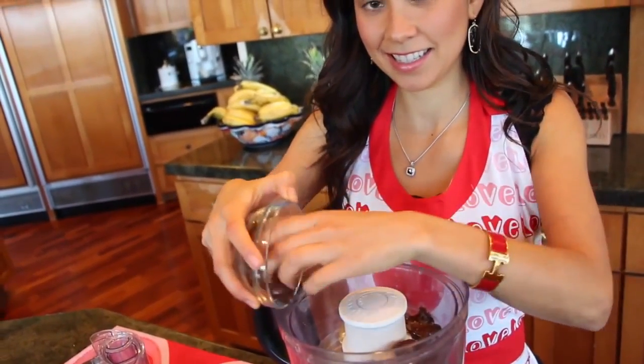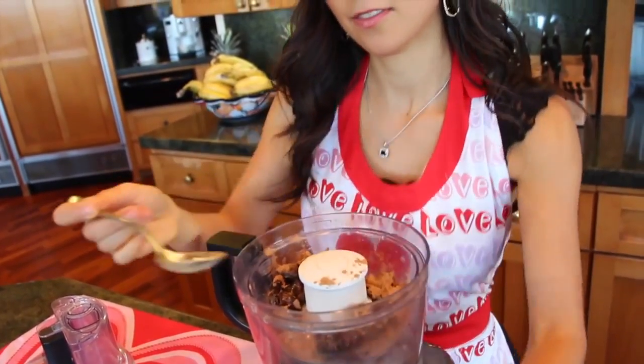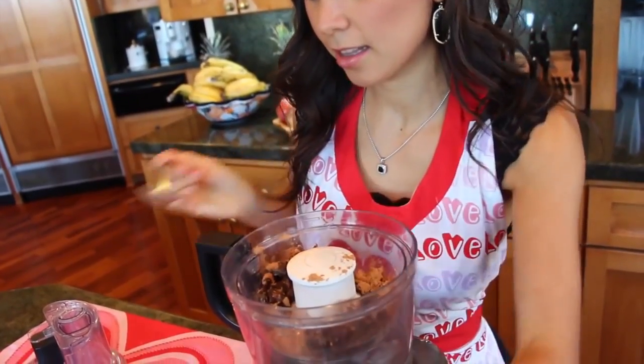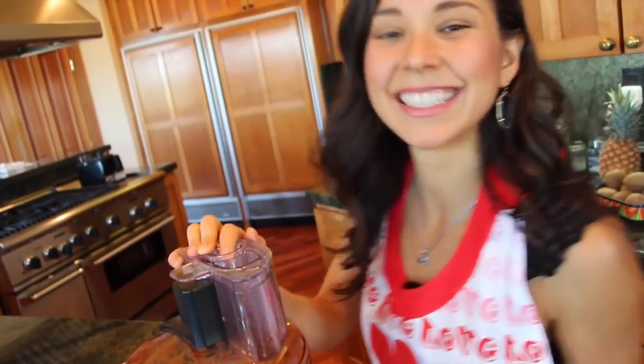Next step is our chocolate caramel, which is going to be the filling inside our chocolates — and it's going to be so good. It's one cup of raw dates, two large tablespoons of carob powder — and did you know carob powder is a natural laxative? — one small teaspoon of vanilla bean powder or vanilla extract, and finally half a cup of coconut water. Put all of that in the food processor.